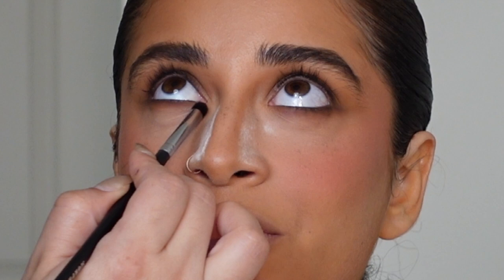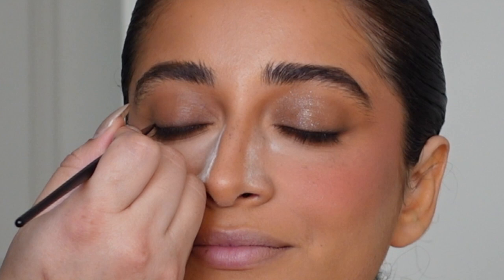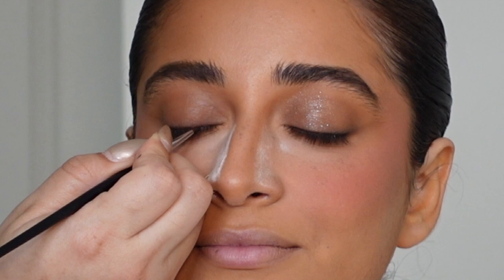Doing this is really crucial if you're looking to get that 'where does it start and where does it end' look to your eyeshadow. You could have used a warm medium brown eyeshadow, but using a bronzer makes it even more monochromatic and cohesive with the rest of the makeup look.